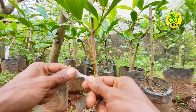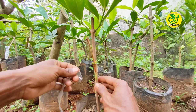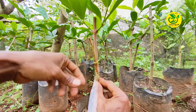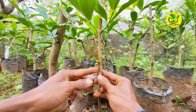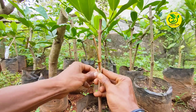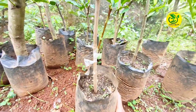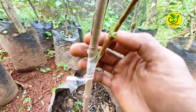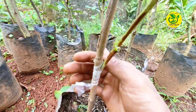Kemudian langkah berikutnya, kita melakukan pengikatan sambungan. Untuk pengikatan nantinya jangan terlalu kencang dan jangan juga terlalu lemah. Pengikatan kita lakukan dari bawah ke atas saling menutupi. Pada bagian atas nantinya kita ikat menyilang untuk menutupi celah bagian atas, sehingga apabila ada embun yang berlebihan dalam sungkupan, air tidak masuk ke sambungan.